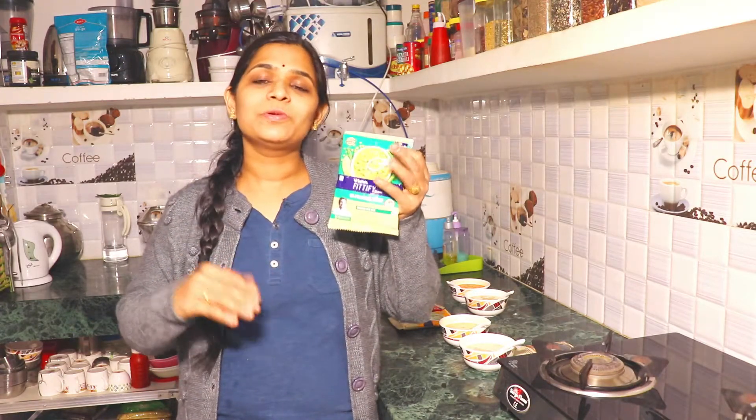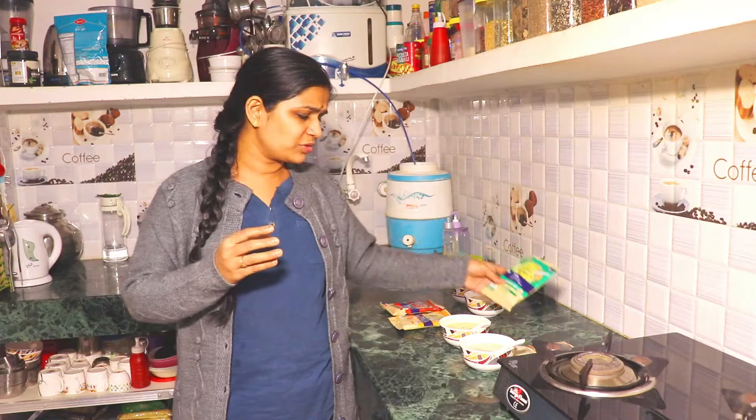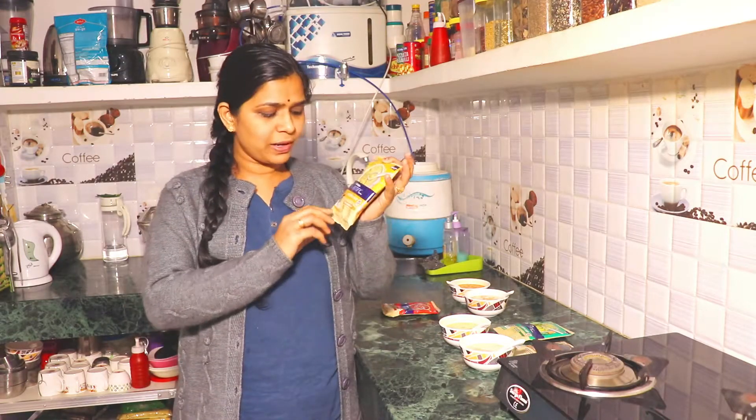I like this Italian Mixed Veg soup. In this soup, buckwheat, quinoa, turmeric, and moringa are added as healthy ingredients. But when you taste it, the flavor of turmeric tends to overpower everything else, which I don't like.